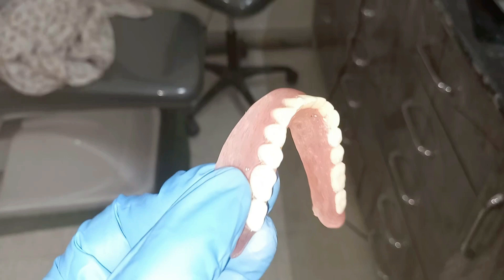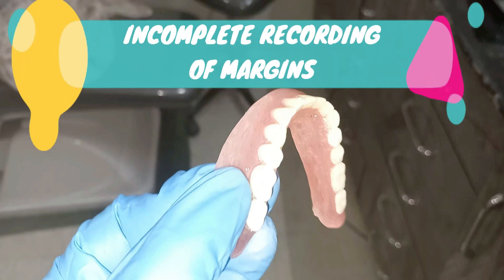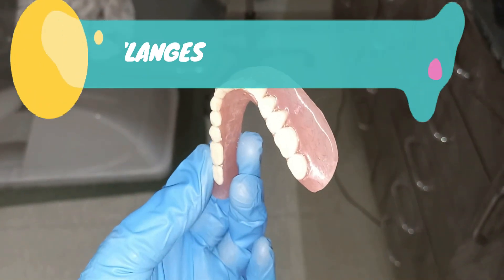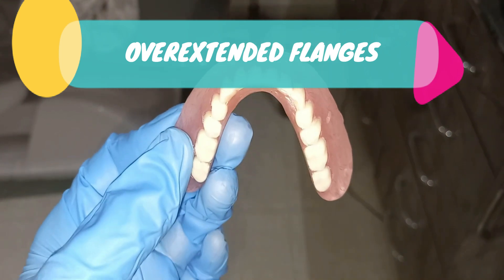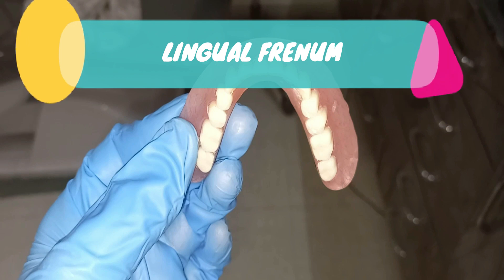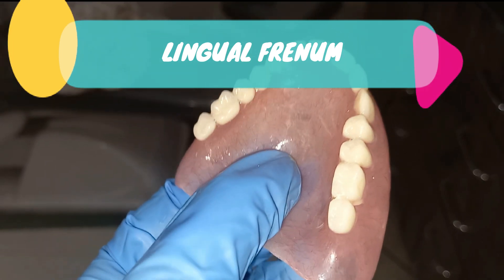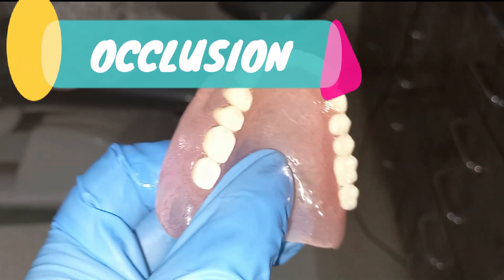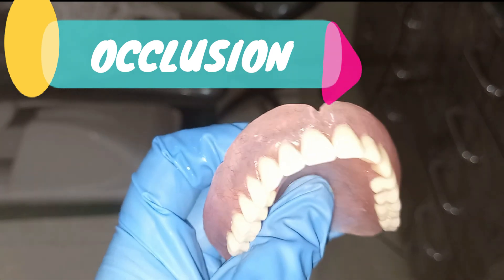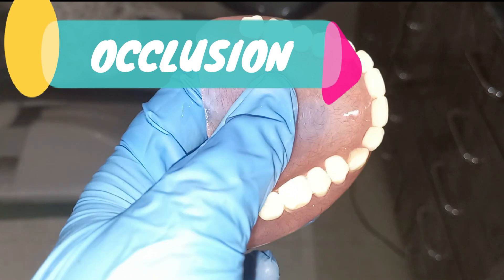If the denture is unstable, there are various reasons. First, the impression may not be good or the denture is not seated properly. Second, over-extended flanges. Third, always check the lingual frenum — if it is elevated, the denture will not be stable. Fourth, if the occlusion is disturbed, the denture will move when the patient tries to eat.